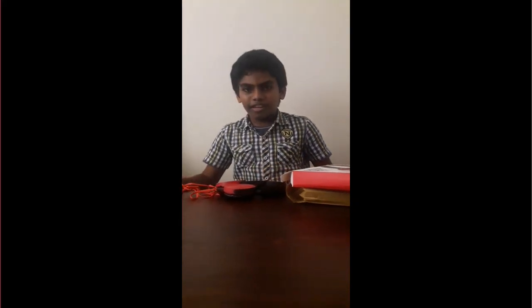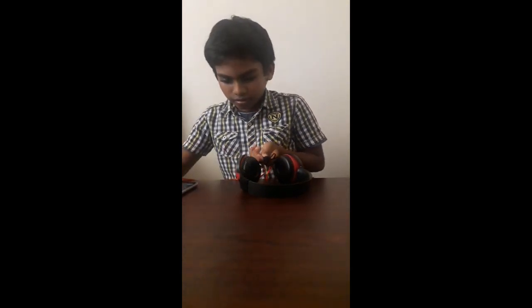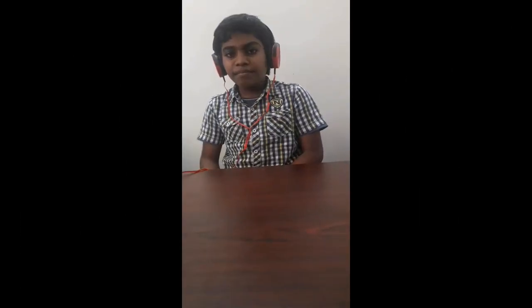Now let's connect to a phone and check. Friends, I have connected to a phone. Let's check with the mic. Friends, I can hear you. This has an inbuilt mic. Let's check how the mic works.